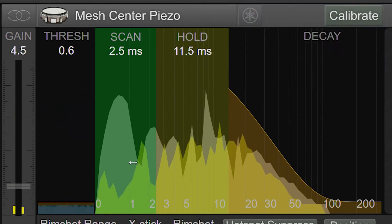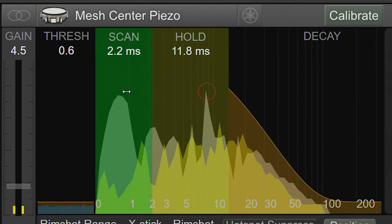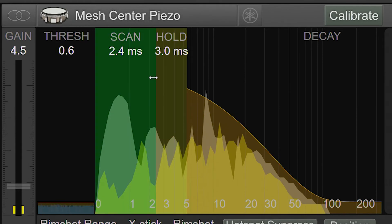We don't necessarily need to scan the highest peaks. For example, here the highest peak arrives around 10 milliseconds, but I certainly don't want to wait 10 milliseconds before a MIDI note is generated. This leads us to the hold control. While the scan control doesn't need to cover the highest peaks, the hold control does. If we reduce the hold control and then hit the pad again, we'll get a double trigger because late arriving peaks re-trigger the scanning process again.